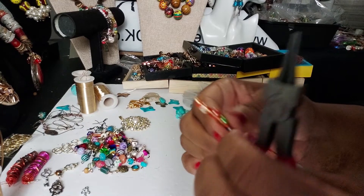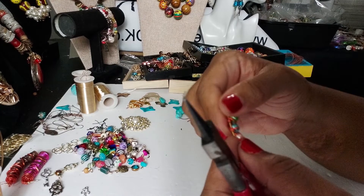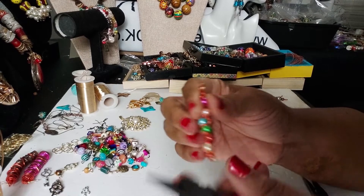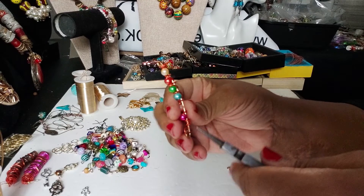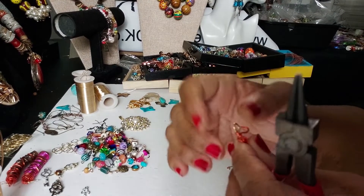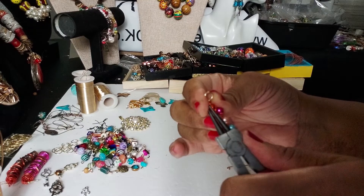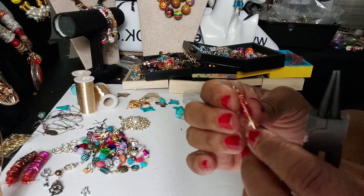Once I curl the end of it, I can take it back around and just fold it over so it fits in there. Then I'll finish this part down here — take this and just finish wrapping it, then take the end of this piece and just curl it and fold it on top.